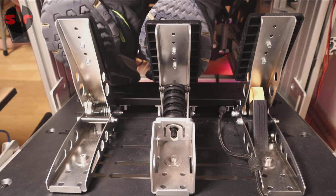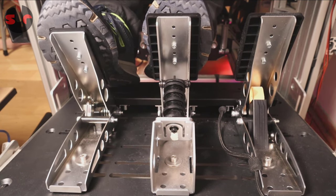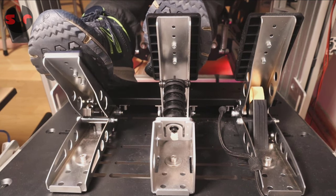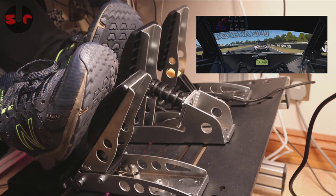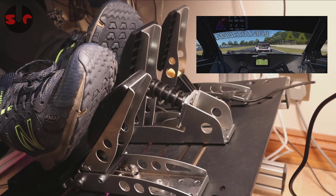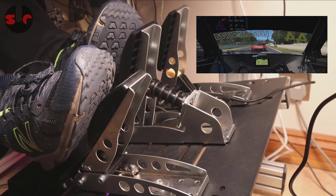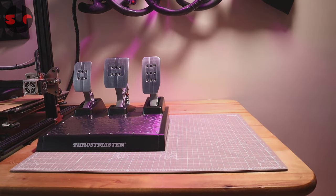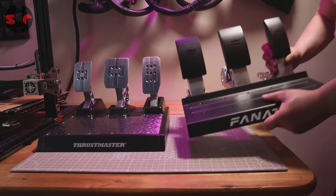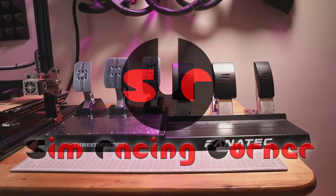Any of you guys watching who have used either or both of these pedal sets, please do share your experiences in the comments. This video is the result of my experiences alone, so I hope it's a useful contribution, but it is from one person's subjective perspective — do remember that. After months of using both pedal sets and a few hours putting this video together, we're done. I hope that helped. As always, thank you very much for watching. I post a fresh video every couple of days, so I'll be back soon with something new. Until next time, happy simming and bye bye.